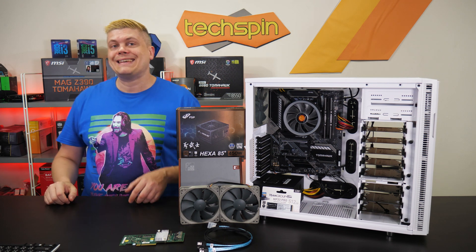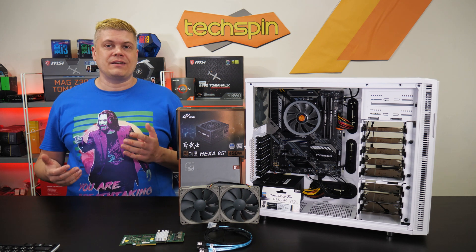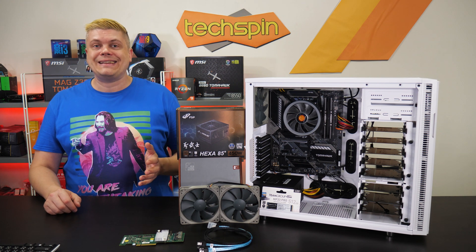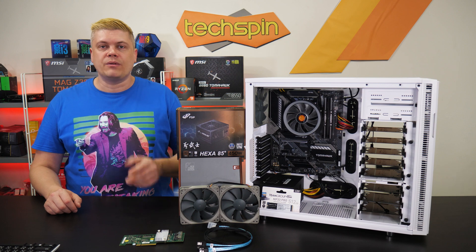On the Unraid forums, we found an R-Sync setup guide which we'll link in the description. I'll be using Always Sync to push the data instead. If you find a better or different easy Unraid step-by-step backup guide, tell us and we'll add it to the web post.